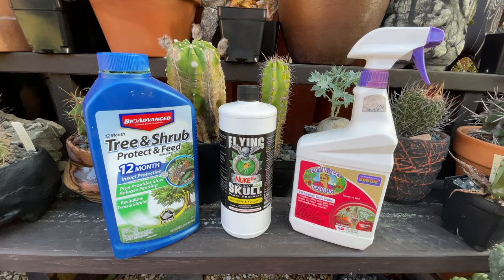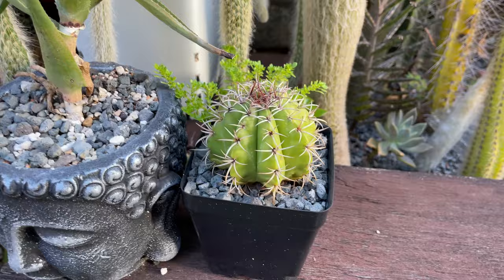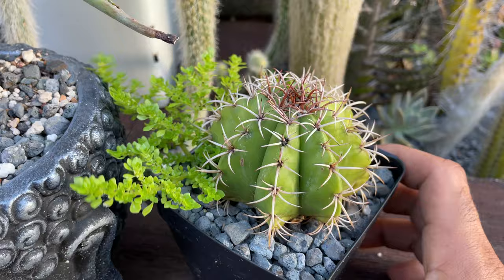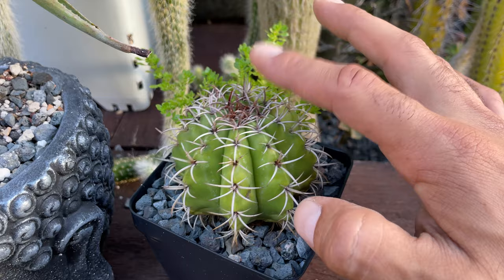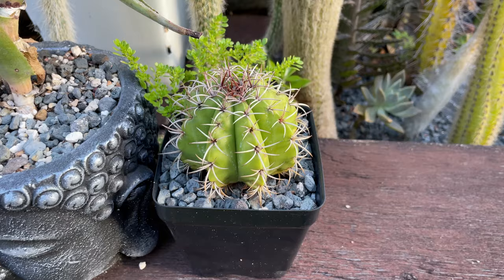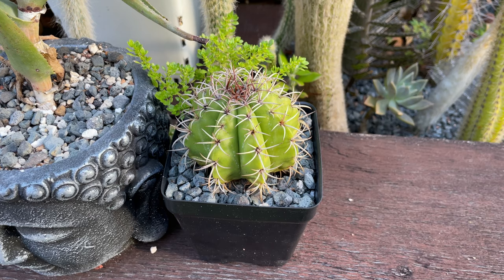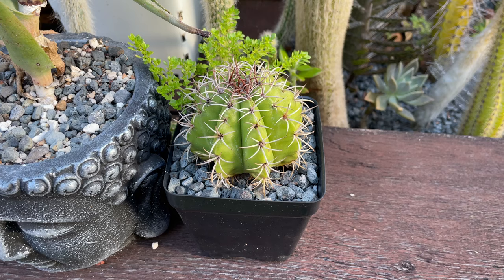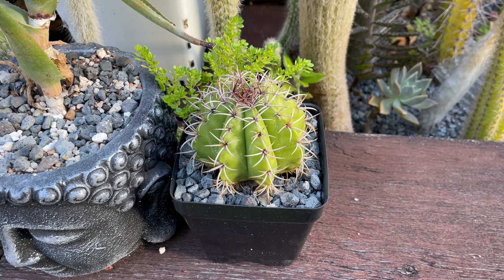It's been a year since we first treated this plant and as you can see there are only some small signs of the past infestation, but the plant is completely healthy and thriving under direct sunlight. It's been slowly acclimated to its new position and it has put on some fresh growth — you can see the new spines up top. The trick is you have to repeat the treatment at least twice to get all the eggs and the mealybugs that come after the first wave. It's recommended to do the second treatment a week to ten days after the first one. It's also much better if you can pull the plant from the soil so you can get to the roots and all the little nooks and crannies — that's where mealybugs like to hide and leave their eggs.